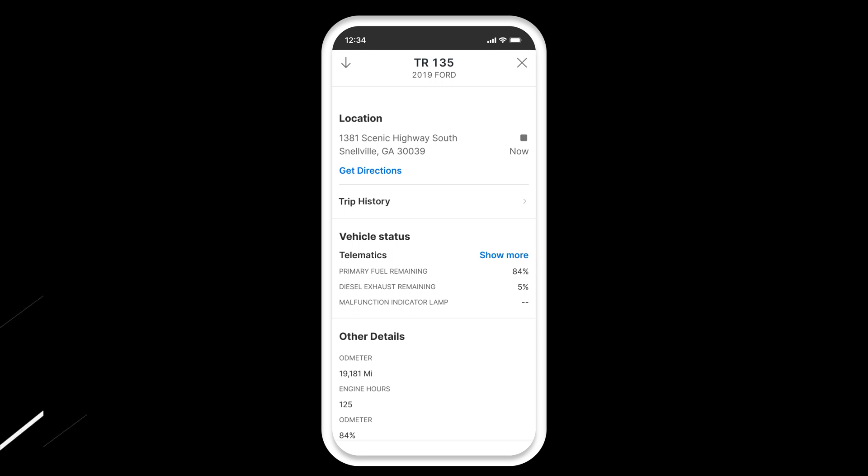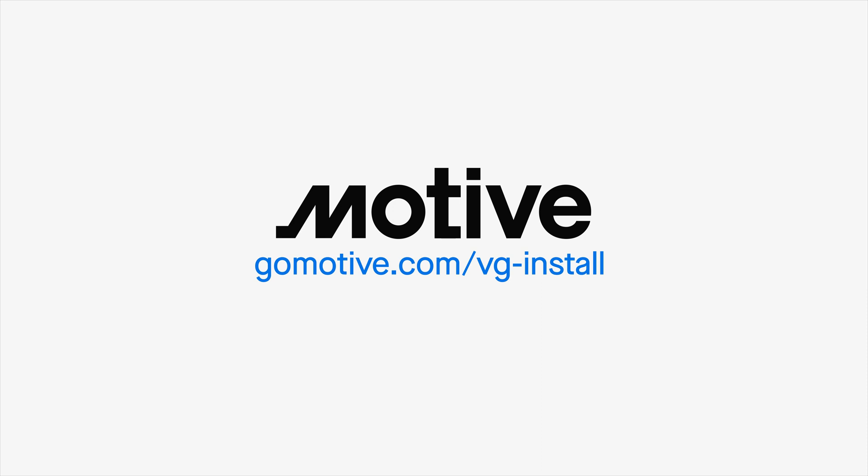Have any questions? We're always here to help. For more documentation and support, go to gomotive.com/VG-install.